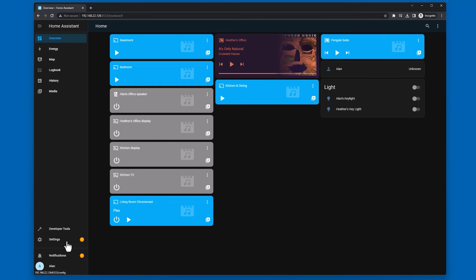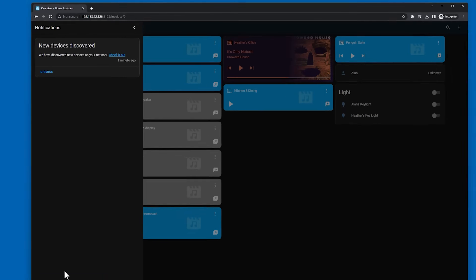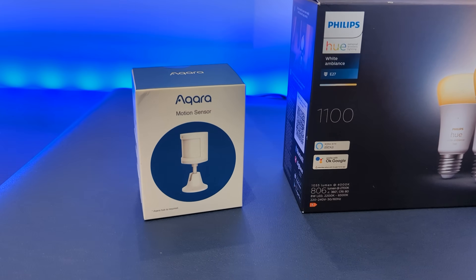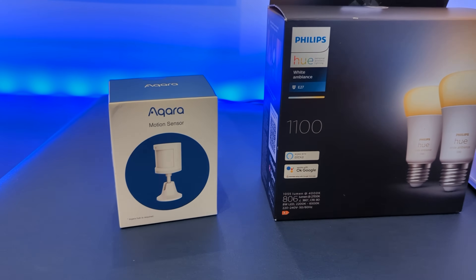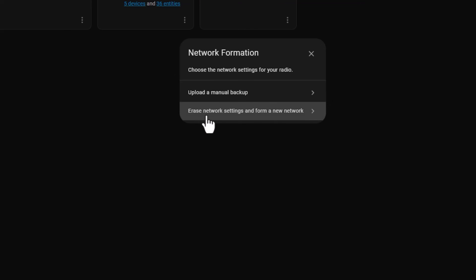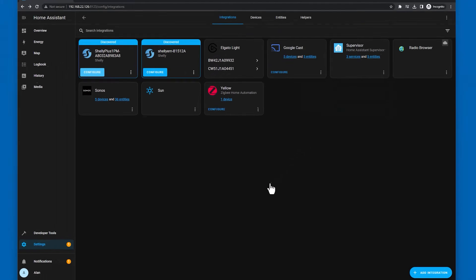You should now be greeted with a few setup screens which will guide you through setting up your user account and some location information — it should be fairly easy to follow. Once you're done, Home Assistant will have actually discovered any compatible smart home devices already on your network, and you can click the configure button to set those up right now. The one I would recommend you set up first is the Zigbee Home Automation integration, which will let you connect most ZigBee devices like the Aqara motion sensor and Hue light bulbs.